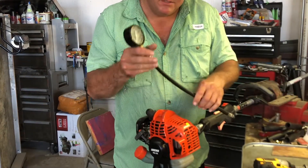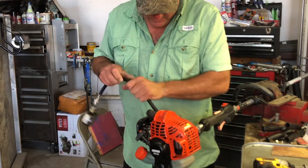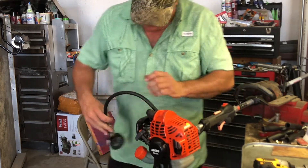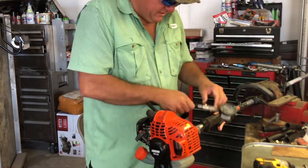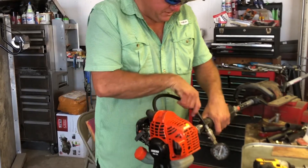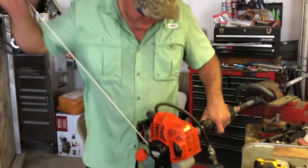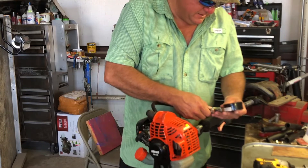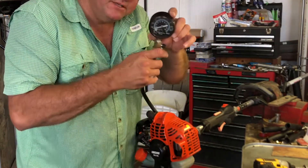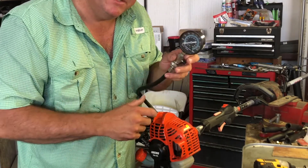Let's go ahead and do our compression test and see what it looks like. I suspect it's going to be very low from the feel of it. Let's give a couple pulls and hold it wide open — mind you, this thing is cold. Yeah, I don't know if you can see it but it's only 30 pounds of compression.